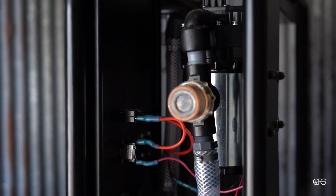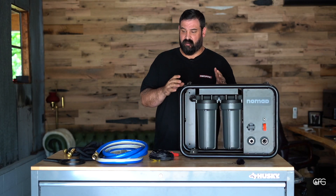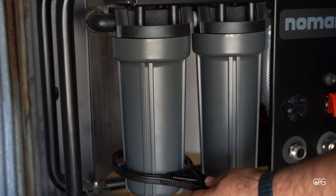The Nomad is made for high-flow filtration. This will put through 4.9 gallons a minute — that is a lot of water. It's assembled with all stainless steel fittings, and the filtering elements inside are all pharmaceutical-grade.